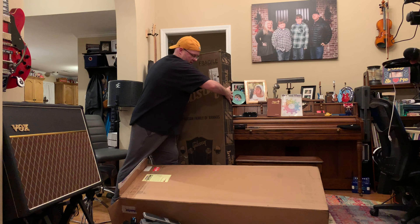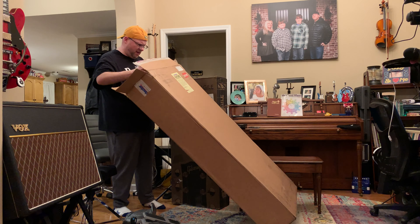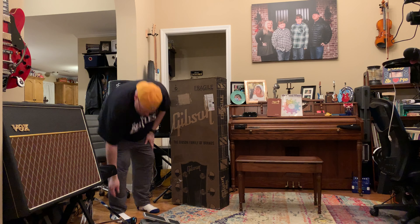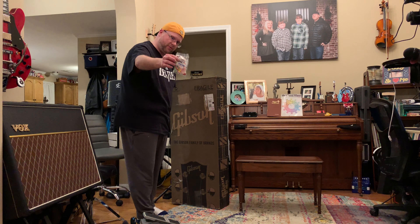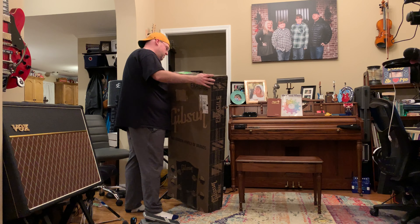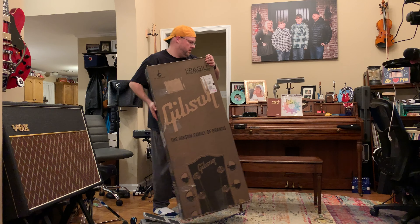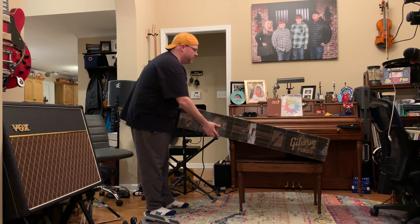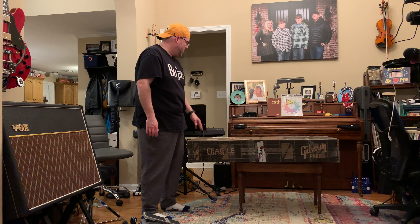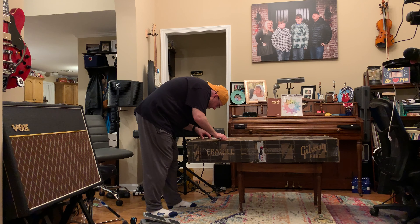There we have the Gibson box inside the Sweetwater box. There's a catalog and an invoice in there — we'll get to that shortly. A little candy, which you always get when you order from Sweetwater. This has been opened by the Guitar Gallery at Sweetwater.